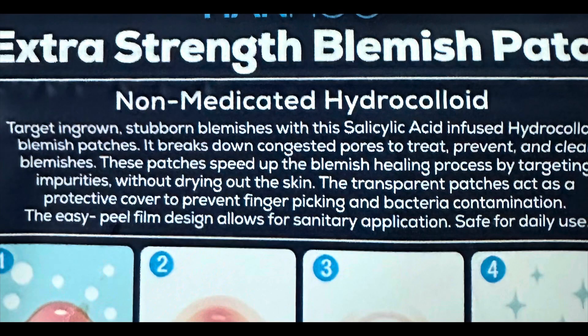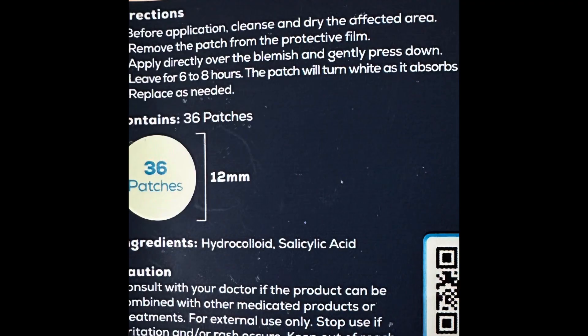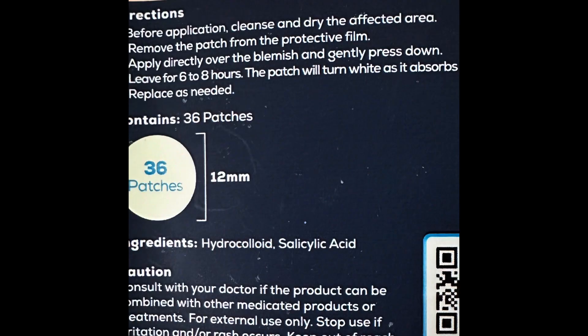The transparent patches act as a protective cover to prevent finger picking and bacteria contamination. The easy peel film design allows for sanitary application and is safe for daily use. Before application, cleanse and dry the affected area — which I've done, I just got out the shower. Remove the patch from the protective film, apply directly over the blemish, and gently press down. Leave for six to eight hours; the patch will turn white as it absorbs impurities. Replace as needed.